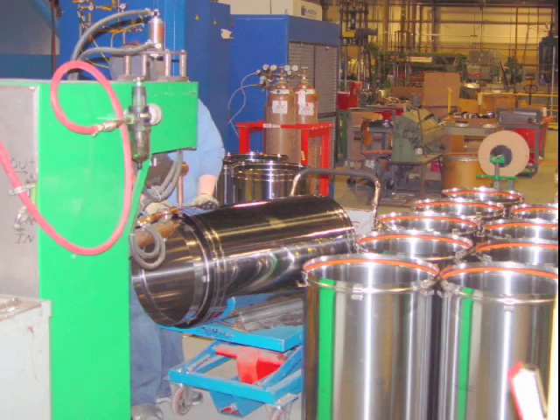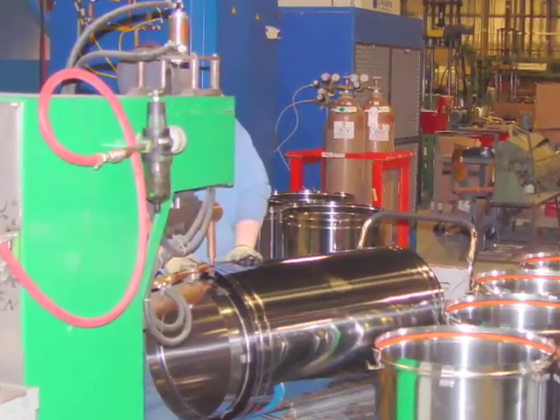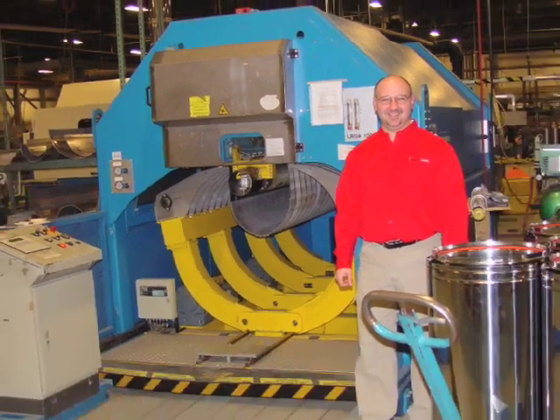HeatFab also makes double wall pipe for industrial and commercial uses, as well as gas vent and pellet and corn vent. Making large vent requires laser welders, which can cost a million dollars or more.